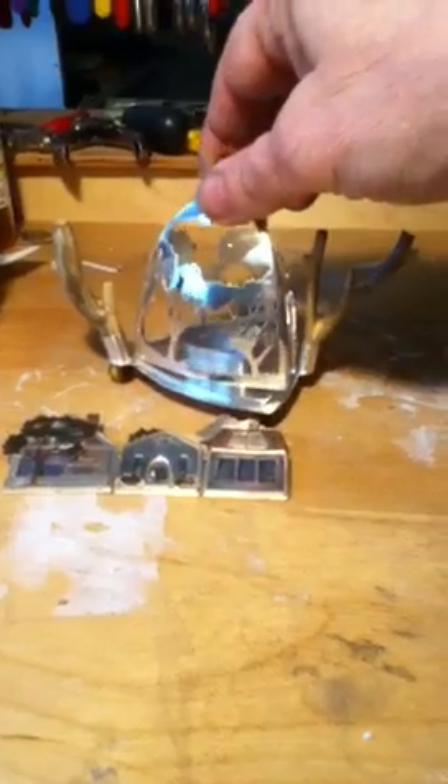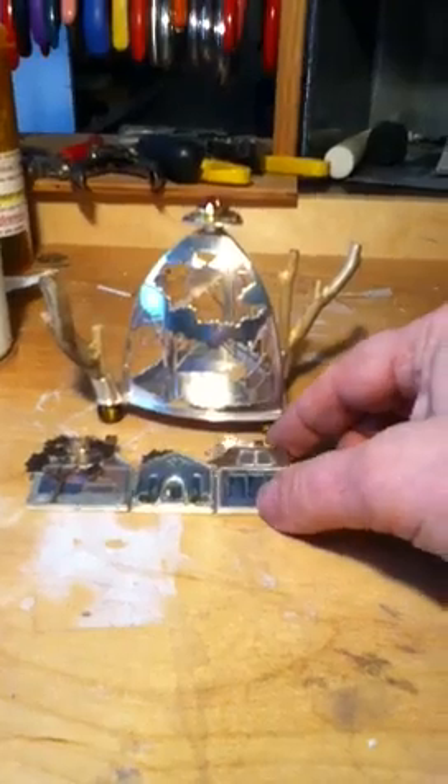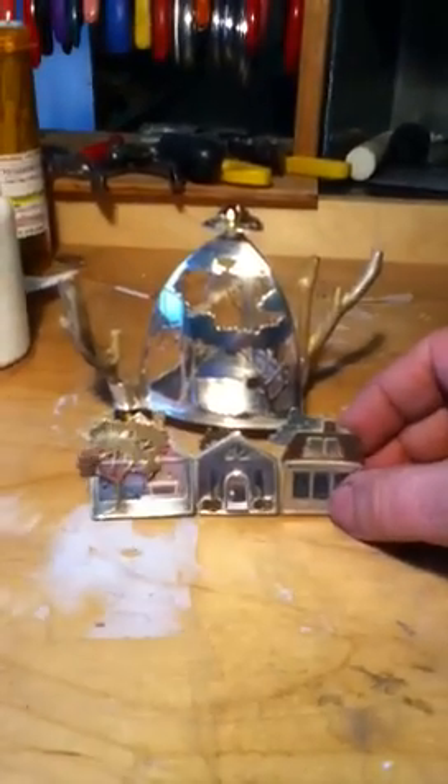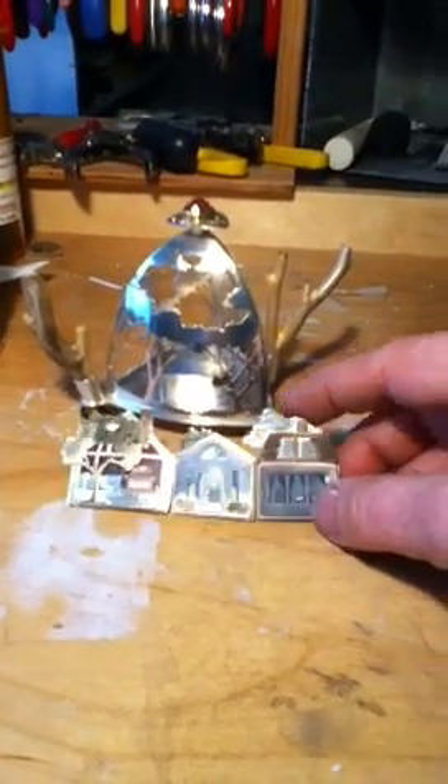This took me about a solid month of work. Long days. I did the bulk of it at a residency at Ragdale Foundation last spring, and just now finally managed to find the time to finish it.